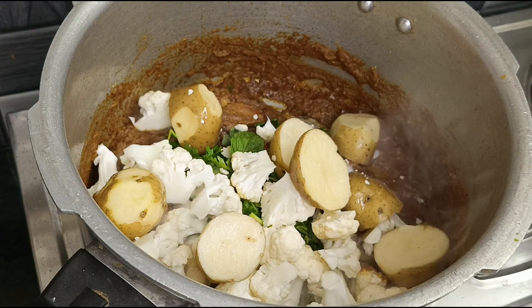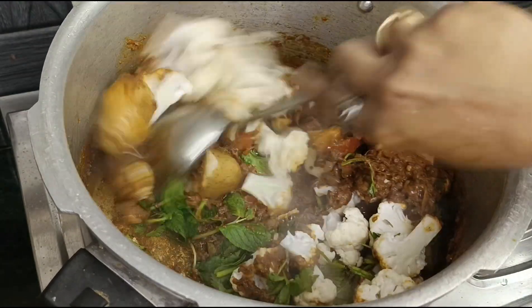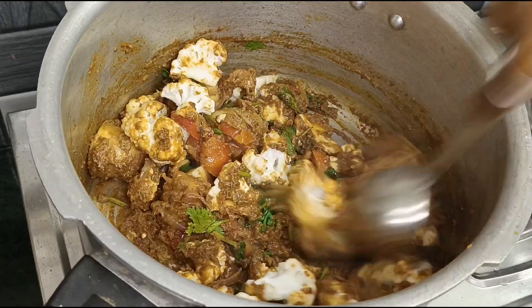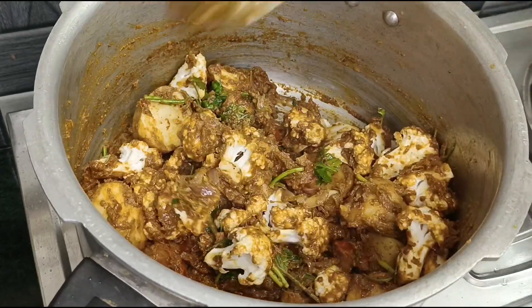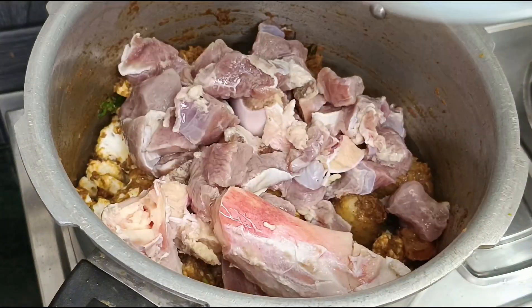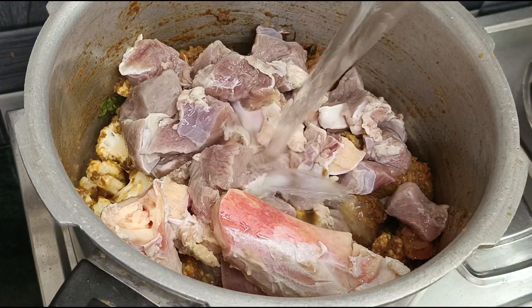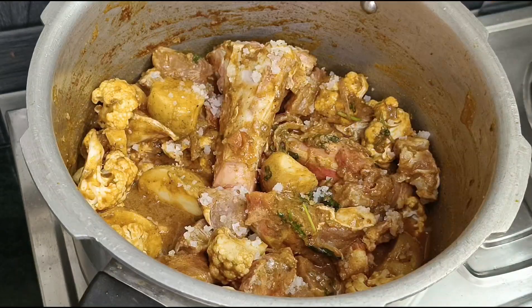We can cut a little bit more of the cauliflower. The cauliflower will be cut in the middle. This will taste very good. The cauliflower will be cut in the middle with 2-3 cuts. You have cooked beef for this.